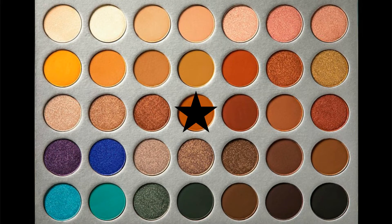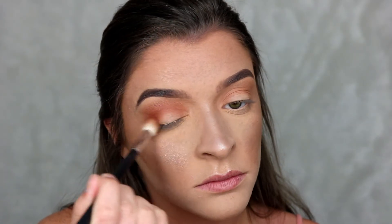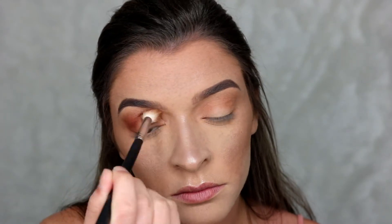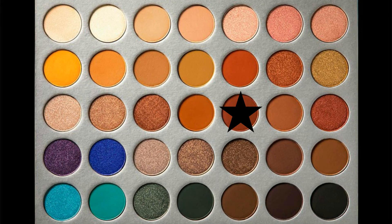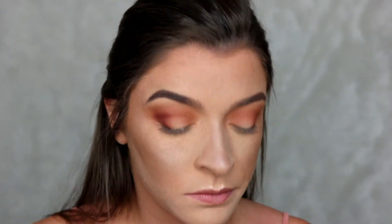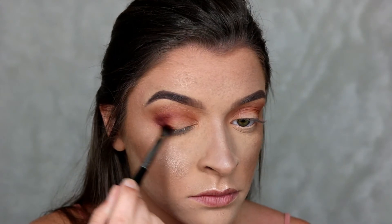Next I'm going to go in with Roxanne, using that same brush I used with Pooter, and this is going directly in the crease as well. Then with the Morphe E17 I'm going in with Jazz and I'm going to really focus this on my outer corner only, just to deepen it up a little bit.